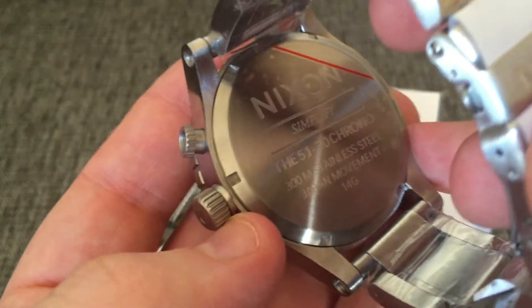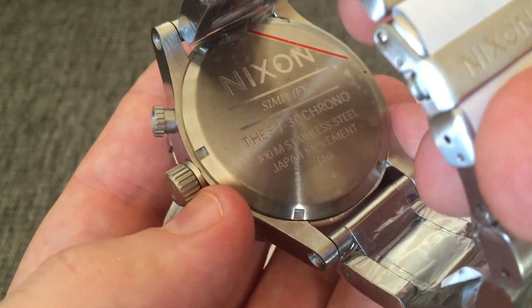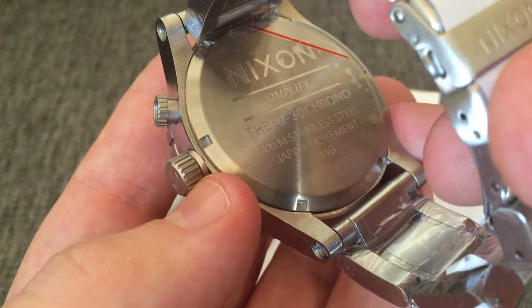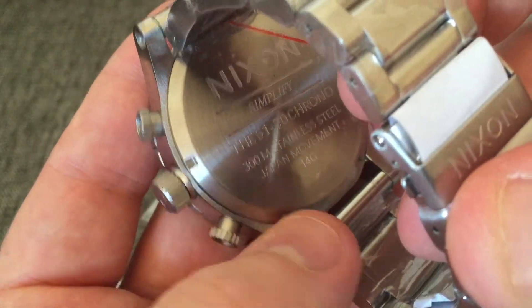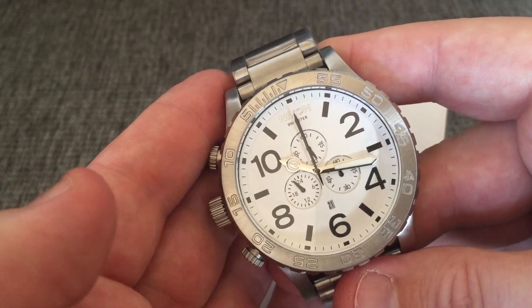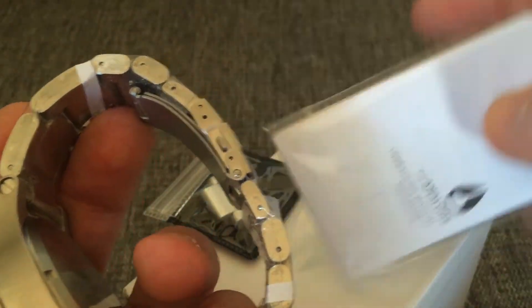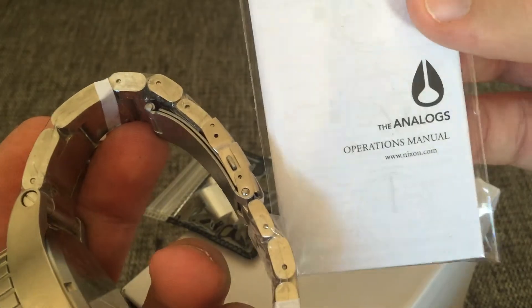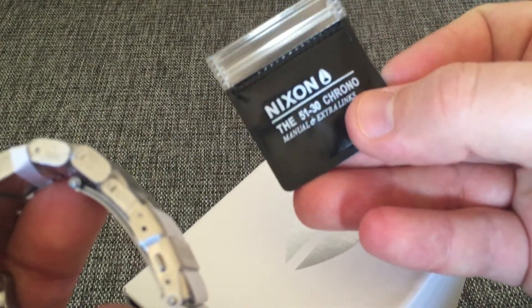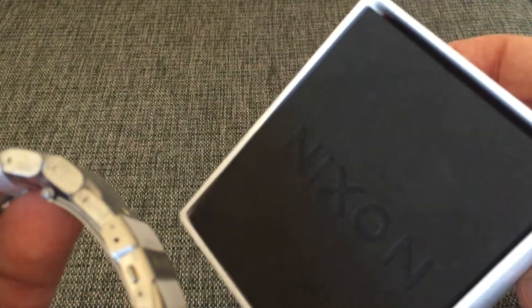This one says 'Simplify' - the 51-30 chrono, 300 meters, stainless steel, Japanese movement, and it's a 2014 model. What comes with it is the Nixon manual and an extra link - manual and extra link chrono - in this box here that says Nixon.